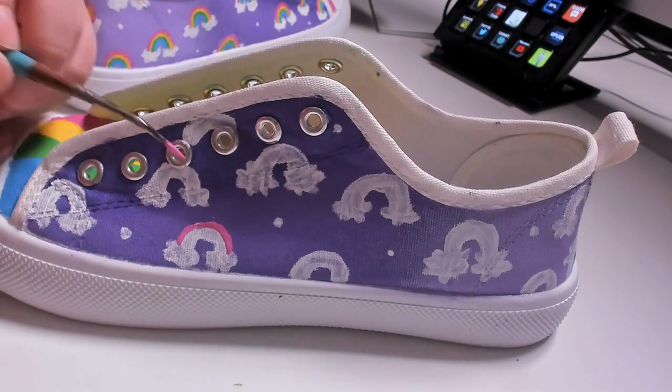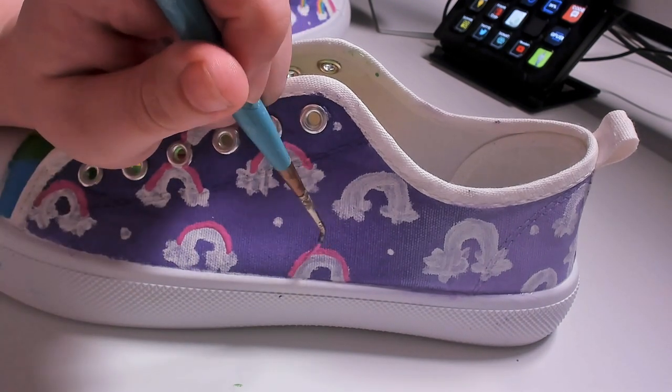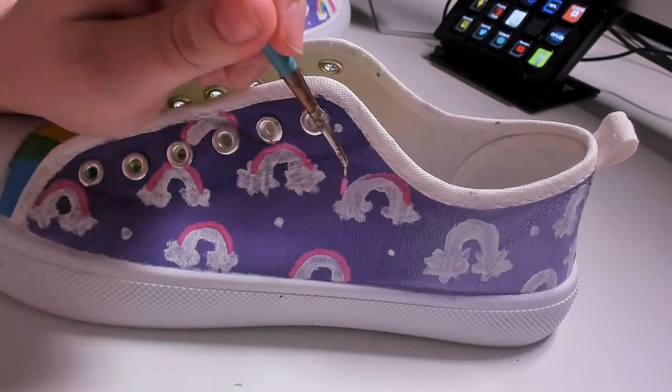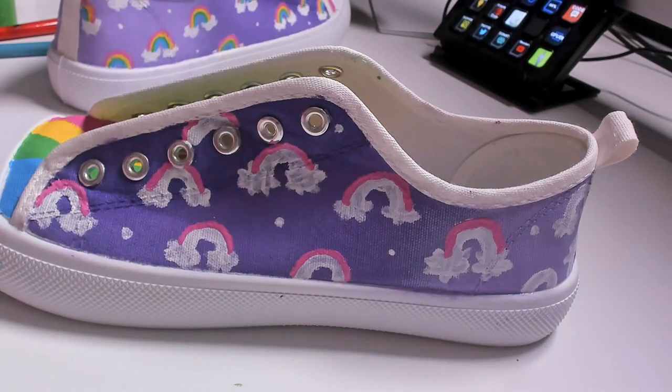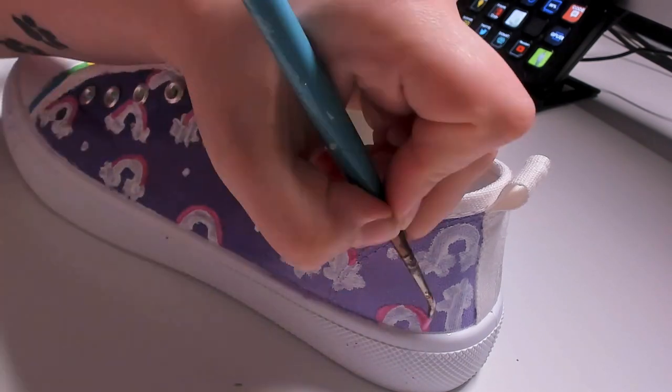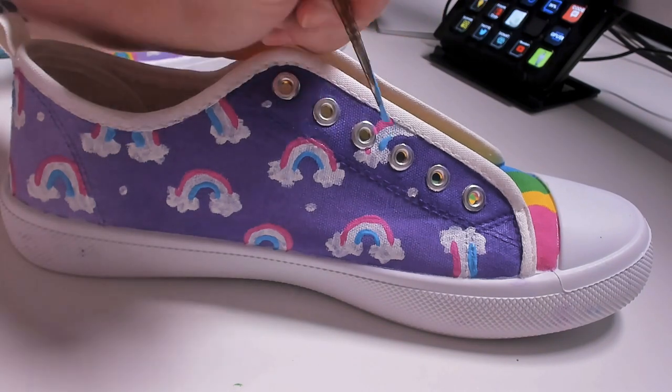I did a few layers of that white just to make it nice and bright so the colors on top would look really colorful. The colors I'm using for these rainbows are a little simplified compared to a usual rainbow — I only picked four colors because I didn't want the color palette too crazy or make it look like I'm wearing clown shoes. I kept two slightly pastel colors: pink, yellow, green, and blue. That's simplified compared to the usual red, orange, yellow, green, blue, indigo, and violet, but I like it and I think it looks pretty cute.